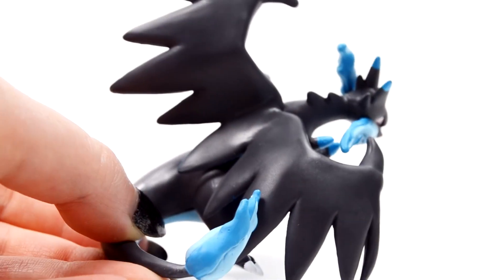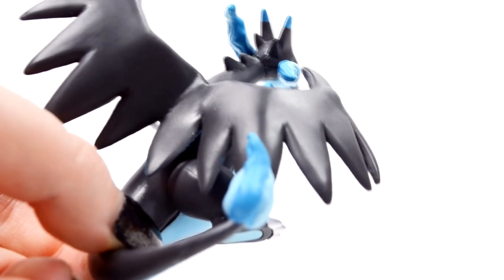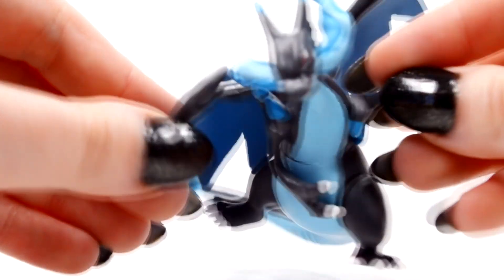Other than that, the paint job on this guy looks pretty clean. Here's the copyright information. His wings look very nice — great sculpting. All the colors are very accurate and nice looking. So there is Charizard X; now let's do a 360 with him.